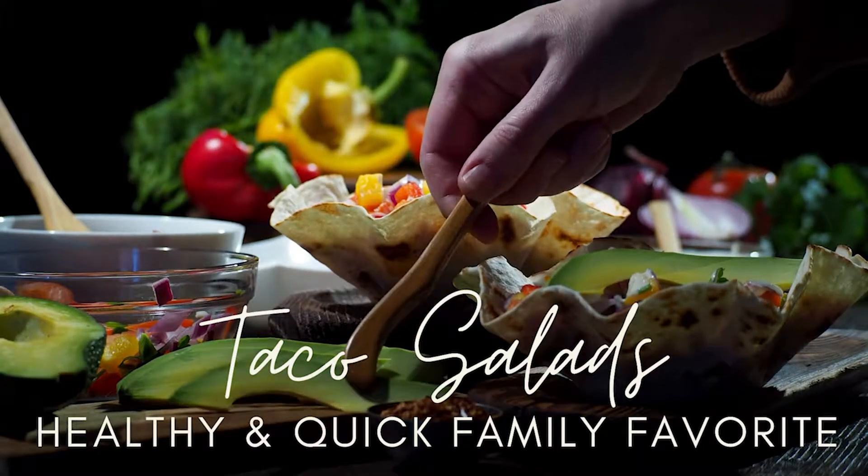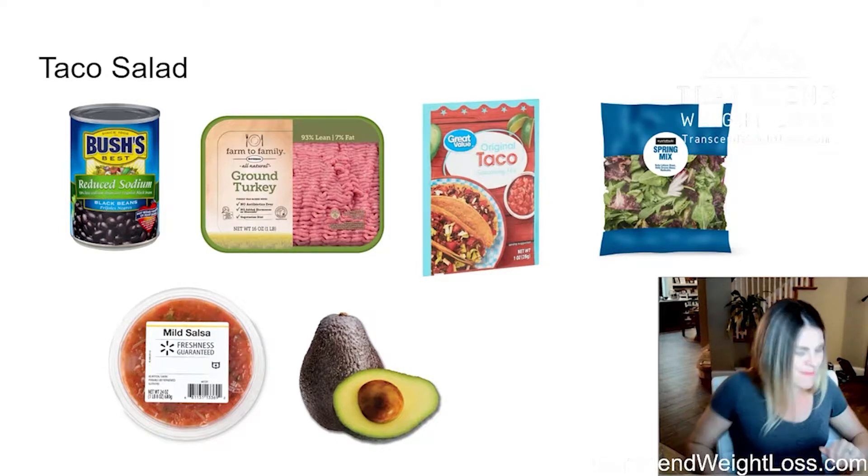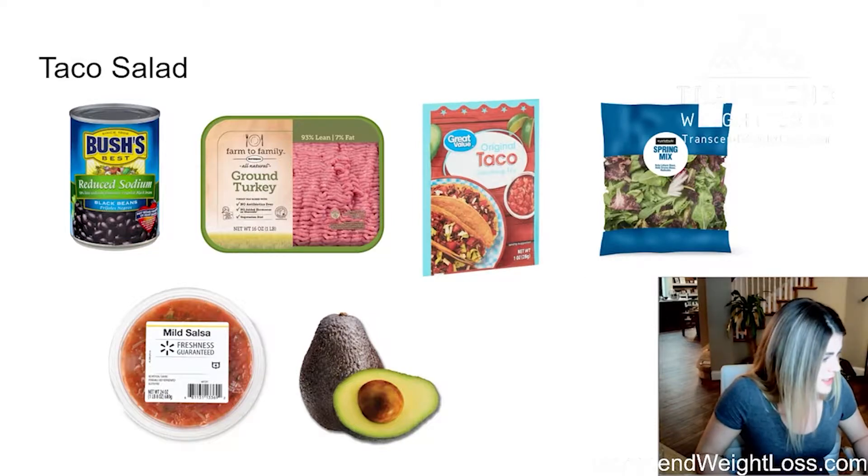Taco salad. Every Tuesday, or at least most Tuesdays, we do some form of Mexican food. And the healthiest option is going to be a taco salad.